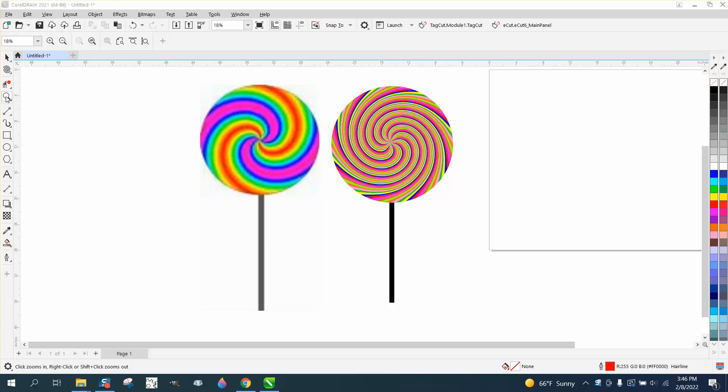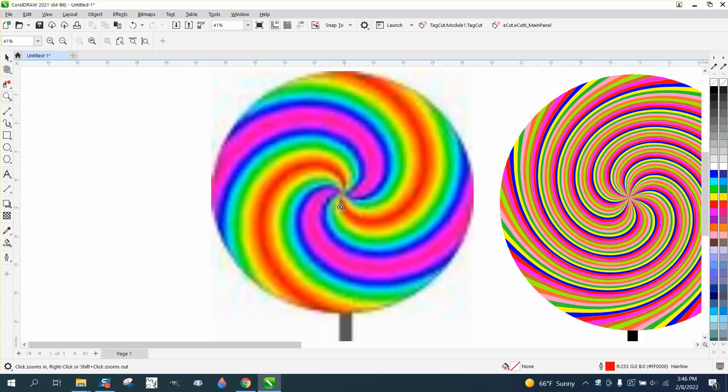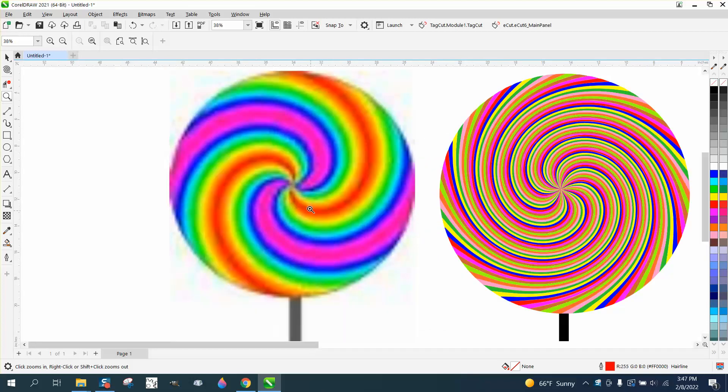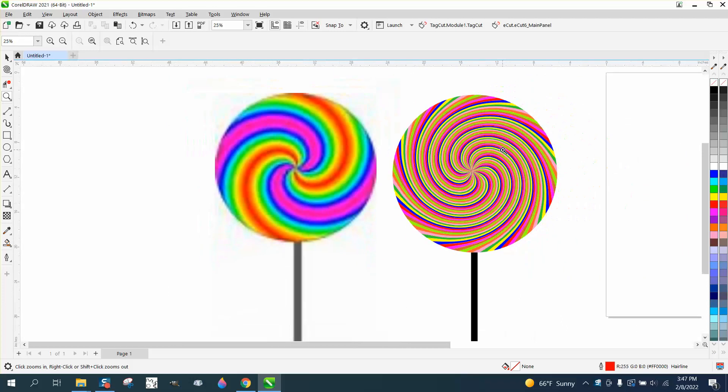Hi, it's me again with CorelDRAW Tips and Tricks. Somebody sent me this fuzzy picture of a lollipop and wanted to know how you could draw that — they said it doesn't have to be exactly like this. This is really kind of easy and fun. I drew this in just a few minutes.